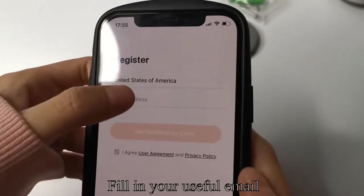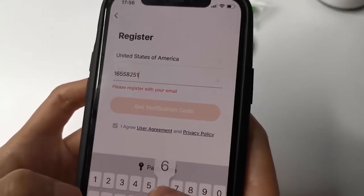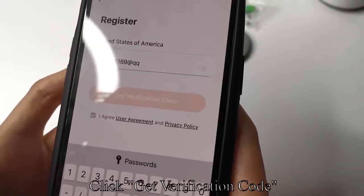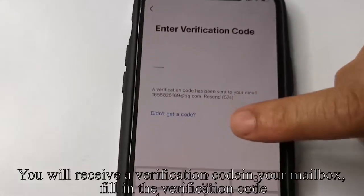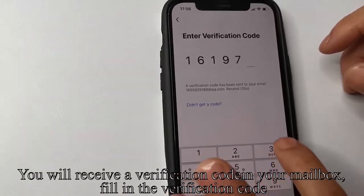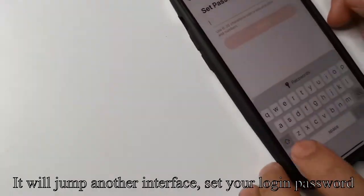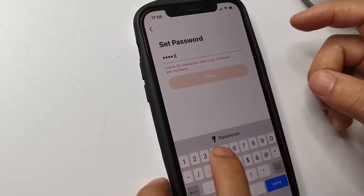Fill in your email address and click Get Verification Code. You will receive a verification code in your mailbox — fill it in. It will jump to another interface where you can set your login password. Click Done.